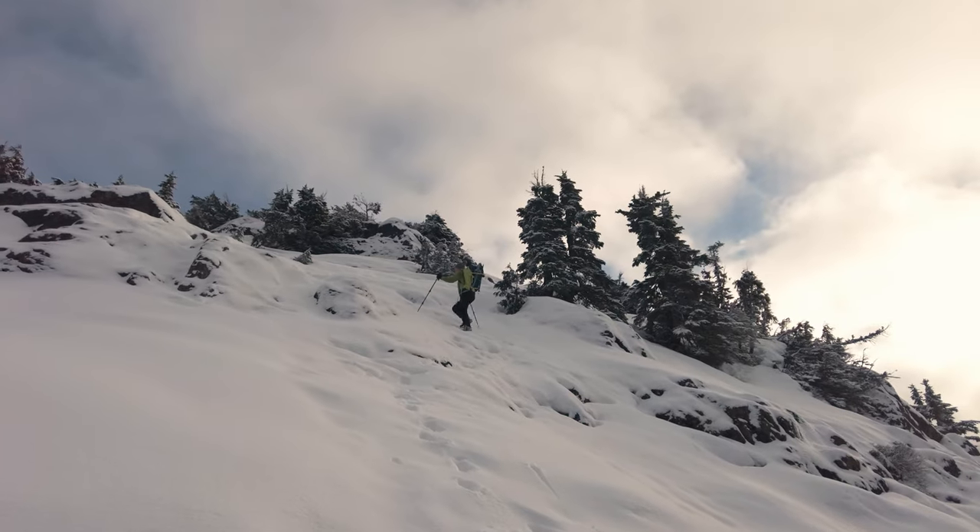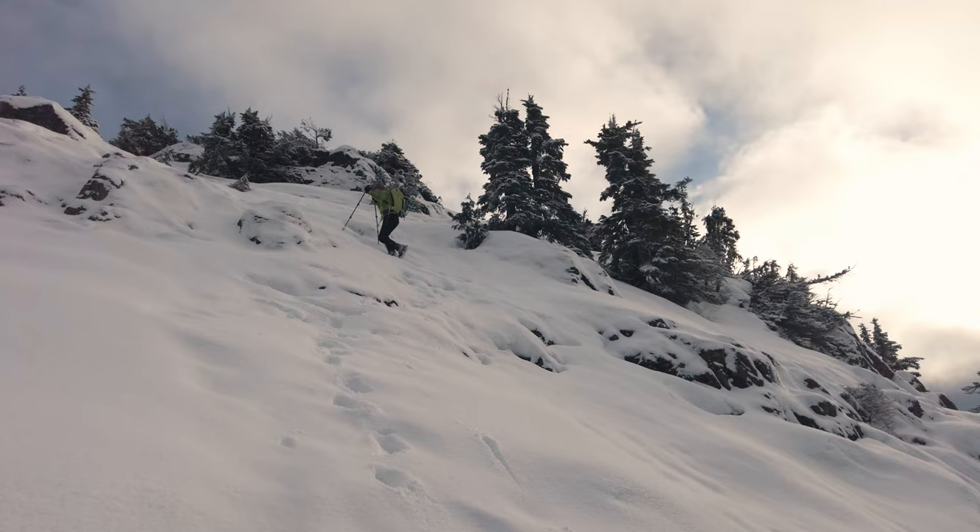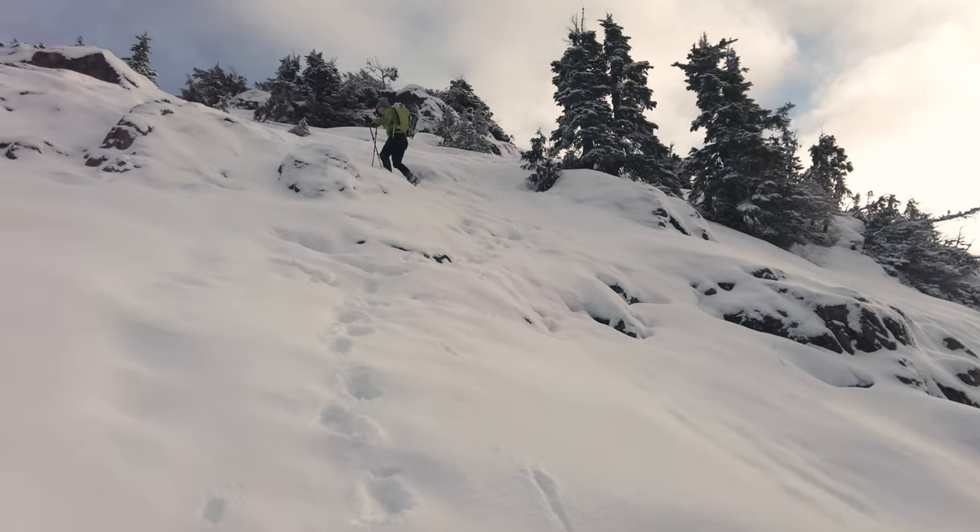On this episode I'm going to show you how to use micro spikes going up and down steep slopes. When you're going down steep stuff like this, I'm not even using poles, but simply the technique I'm using — driving my heels down — allows me to get down safely without slipping.